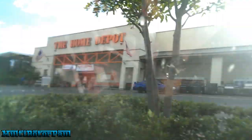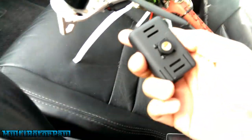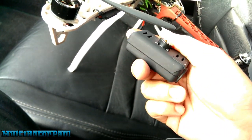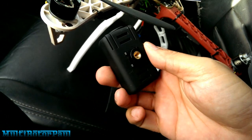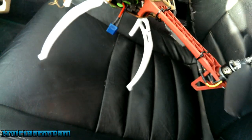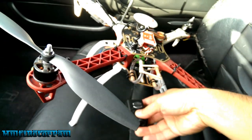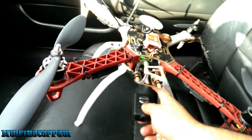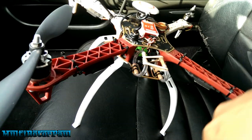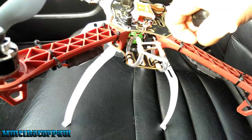Here at Home Depot picking up a quarter inch by 20, about 3/8 inch long thumb screw for the bottom of this Mobius. I'm going to mount this Mobius to a gimbal that's going to hang right from the front plate. I'm going to take off this little custom-made vibration dampening mount.